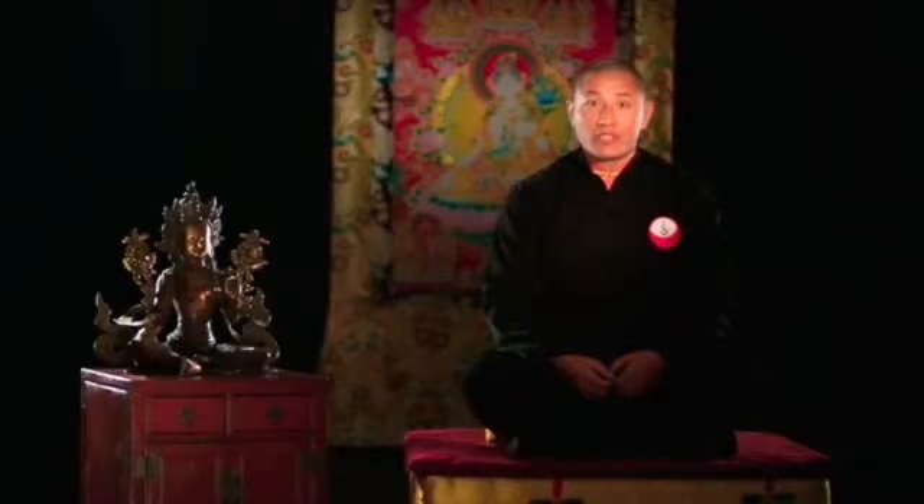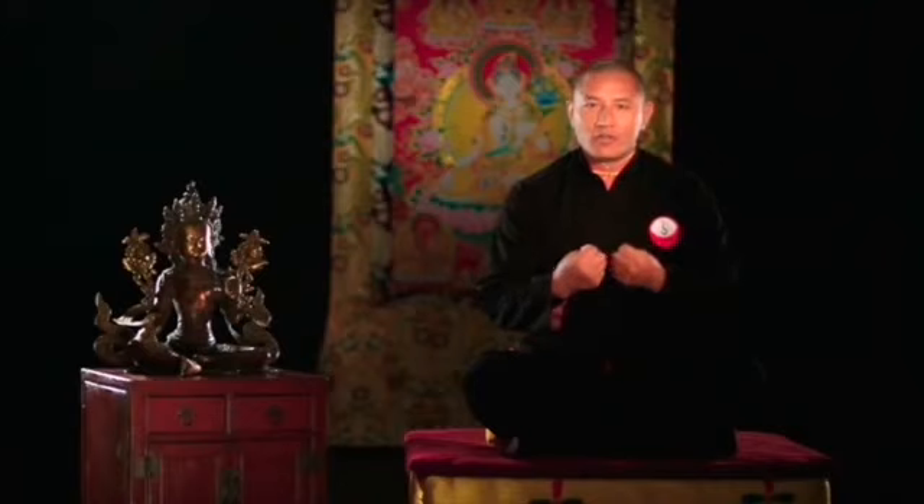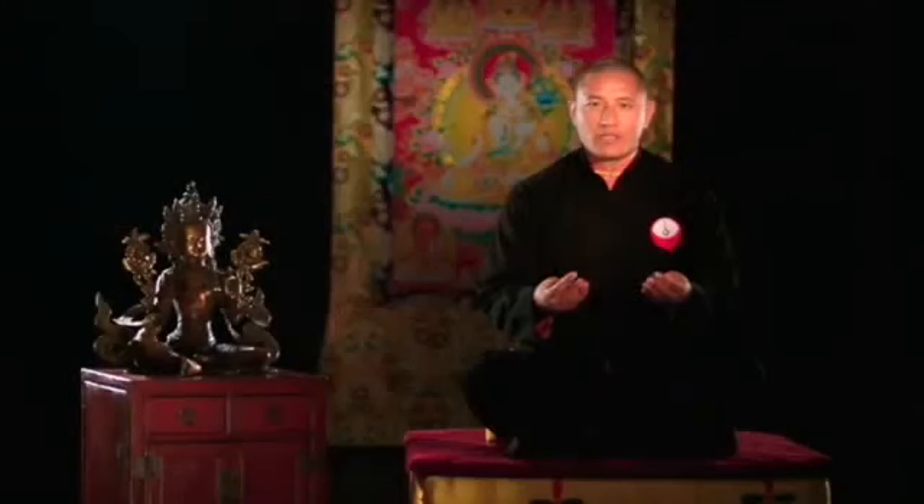The moment you start walking or running, you have a hand mudra. You have two kinds of positions — one is this way and one is this way.